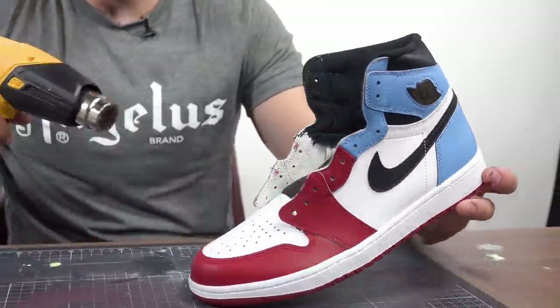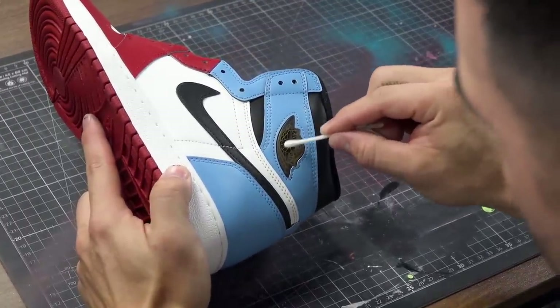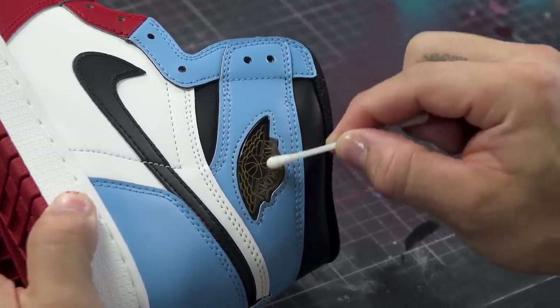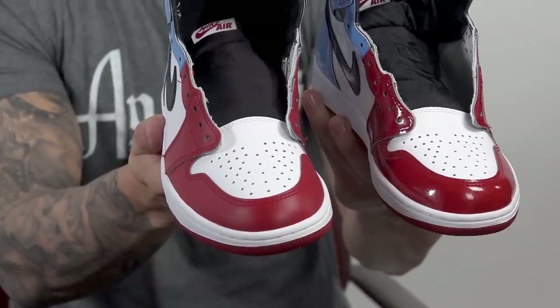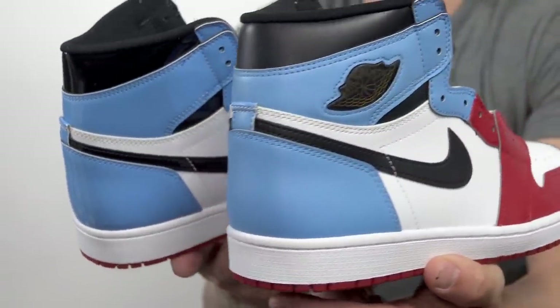Now we're going to grab a Q-tip and some rubbing alcohol. Do not use the deglazer on this step because this is plastic — the deglazer will make it super foggy, ruin that outer layer, and you'll no longer be able to see the Wings logo inside. So again: rubbing alcohol on a Q-tip. And that is it — we are done with this custom. This is going to work for your Shattered Backboards, your Gold Toes, basically any shoe that has patent leather. I'm JSM801, teamed up with Angelus to bring you this tutorial on how to matte out your Jordan 1 Fearless.